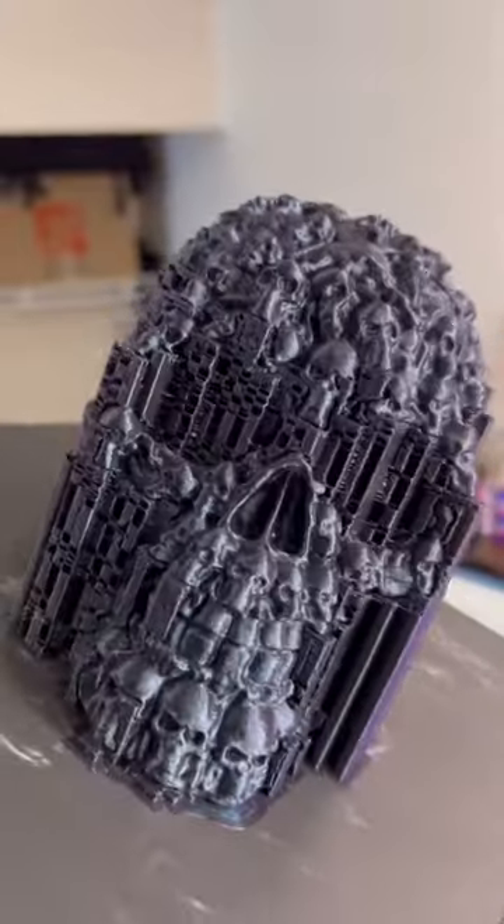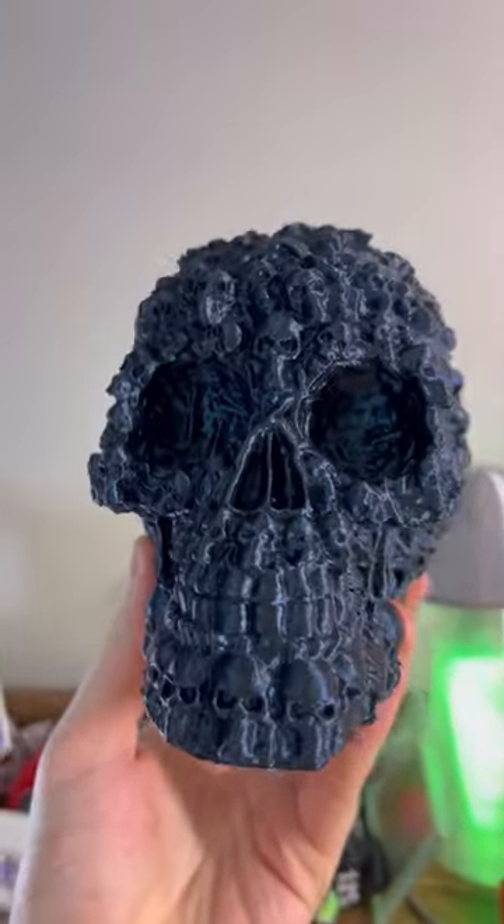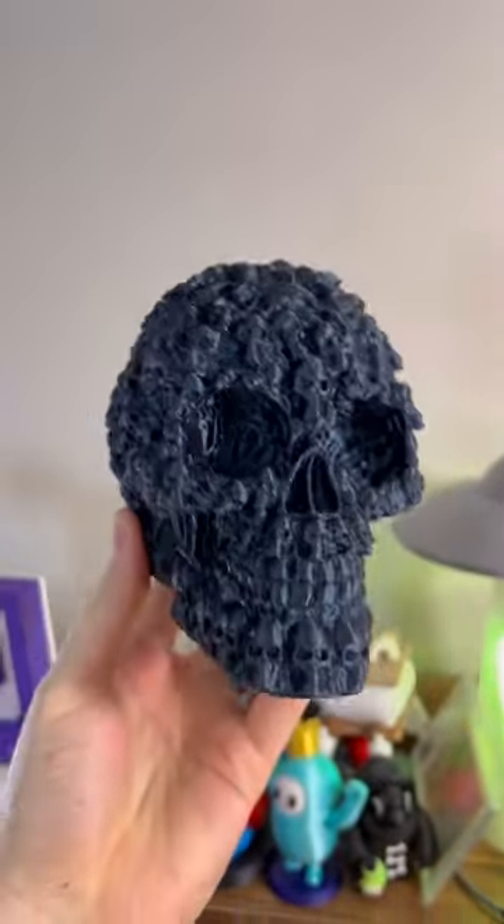This is already looking really cool, but we're gonna have to take off all these supports. All the supports are removed, and this thing looks amazing. We might ruin it though, so prepare yourself.